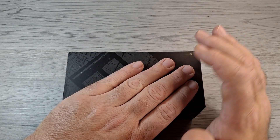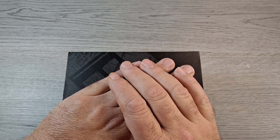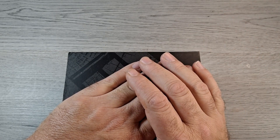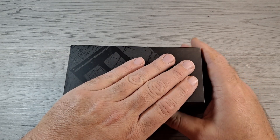Hey everyone, how y'all doing? Got another unboxing video for you. This is another Buck knife in my little epic Buck knife unboxing series where I bought five Buck knives — four from eBay, one from Buck. This is the one directly from Buck.